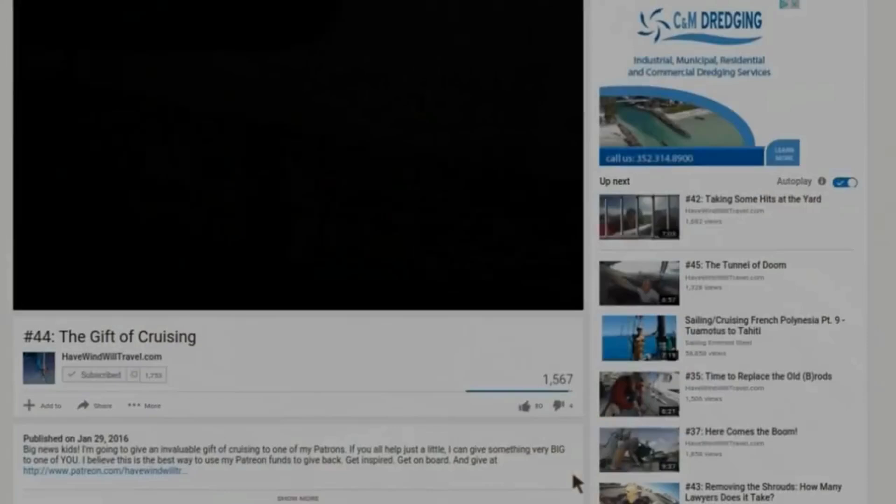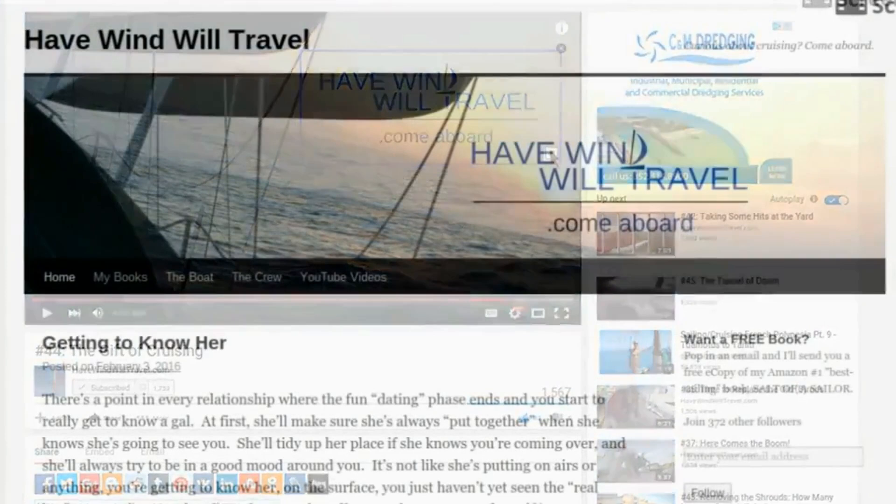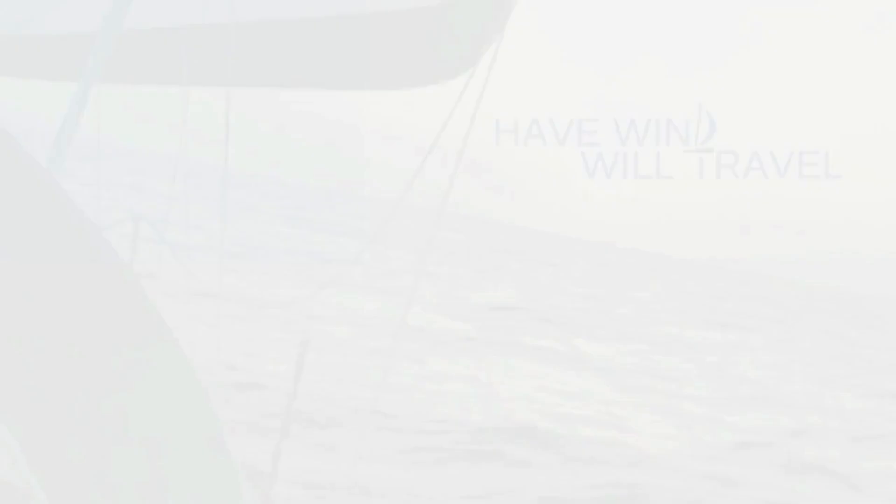And this was Russ's idea, but we did have a lot of fun putting a little tattoo on the boat — can you read it? Pretty soon our new Coosa stringers were all glassed up, four layers each tab. Like the videos? Awesome — go to havewindwilltravel.com where you can follow on the blog, check out my books on Amazon, or help us give the gift of cruising on Patreon. Get inspired and get on board.